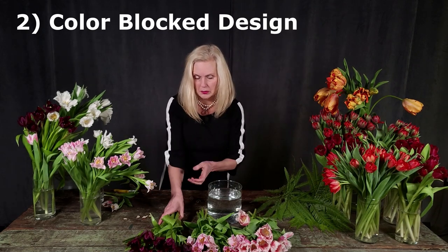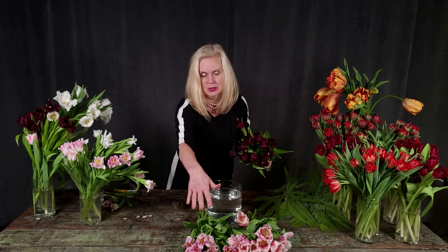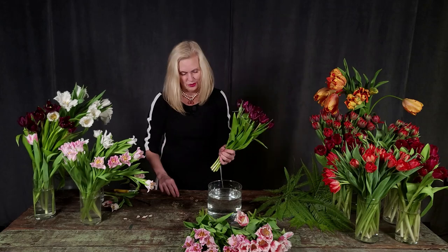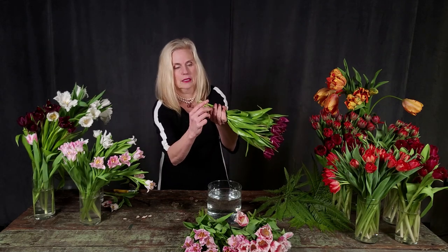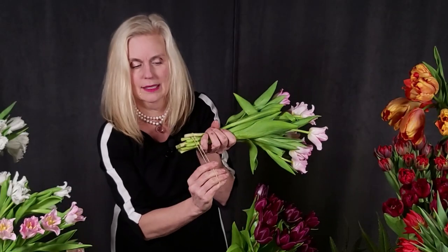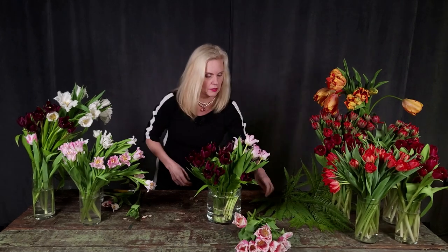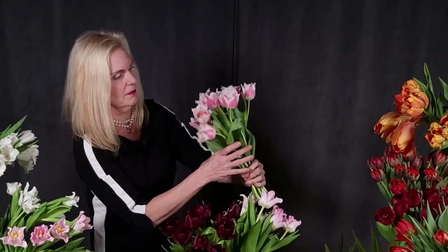On to the second arrangement: color block tulips, monochromatic, mono-flower. We're using single petal tulips, frizzled tulips, and duck bill tulips. This is really easy — take about 10 stems, use a rubber band, hook it on and spin it around. We're doing three different kinds of tulips clustered in a color-blocked way in each face. I pull out any stems with no head, then use the same rubber band technique — hook on the edge and wrap around — for about 10 stems of pink and white variegated frizzled tulips.